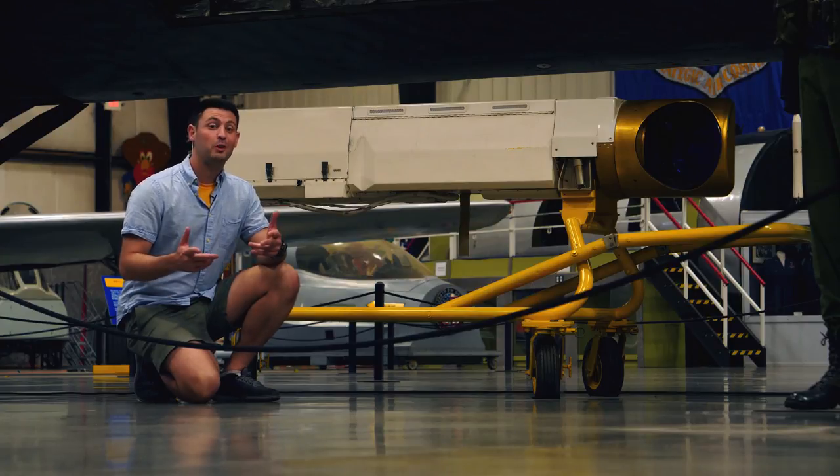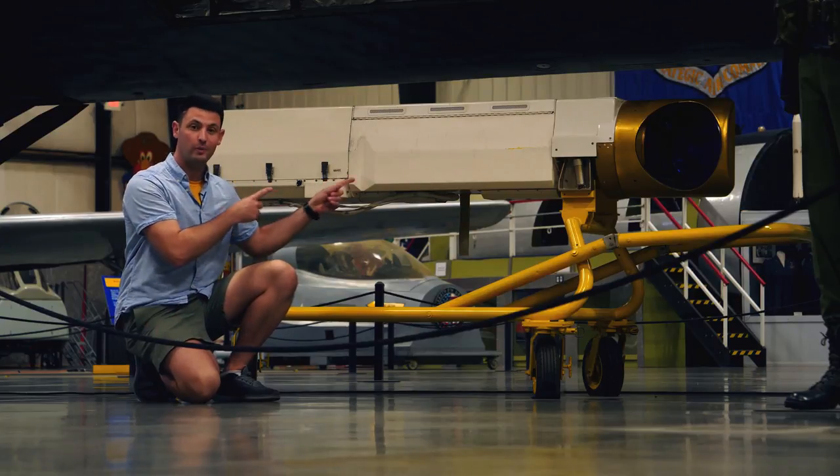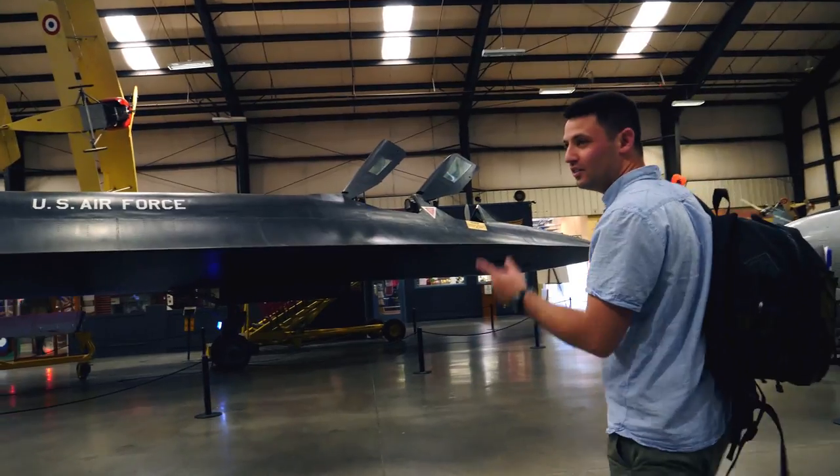Hi, I'm Danny, and this is a very special episode of Retro Camera View because I'm going to be taking a look at this unique large format camera that used to be on this airplane, the SR-71.